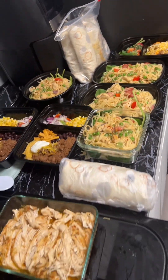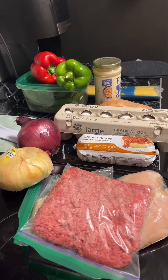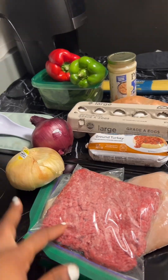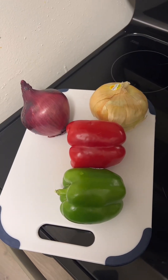First of all, I got my ingredients, which was ground beef, ground turkey, chicken breast, and eggs. I was going to make breakfast and lunch. So I cut up my vegetables first to make it easier.